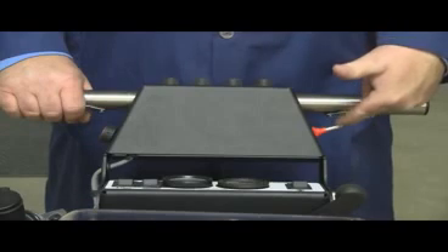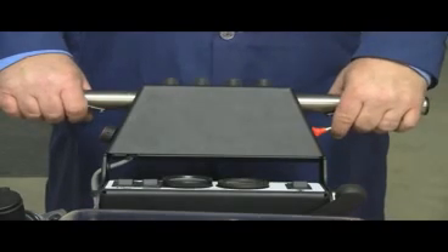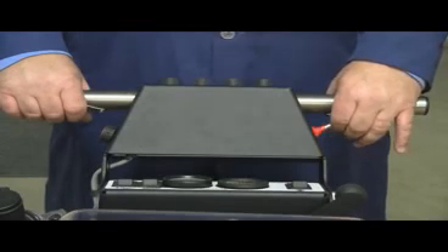Note: just under the right handle assembly is a red toggle switch. When activated with the motion button, it will propel your scrubber in reverse position. See Micro Mag video number two for more detailed instructions on these operational procedures.